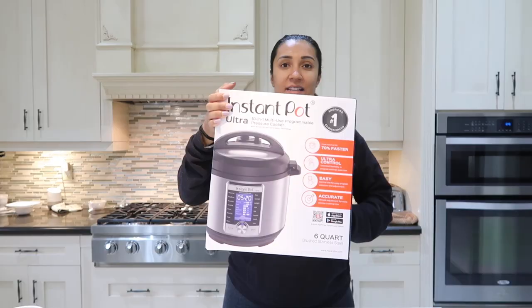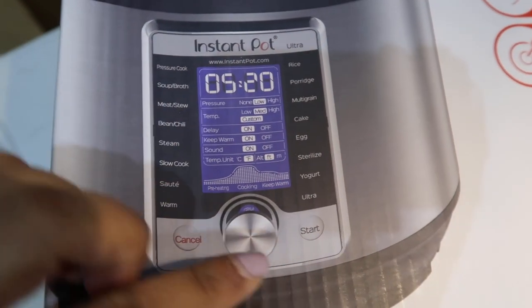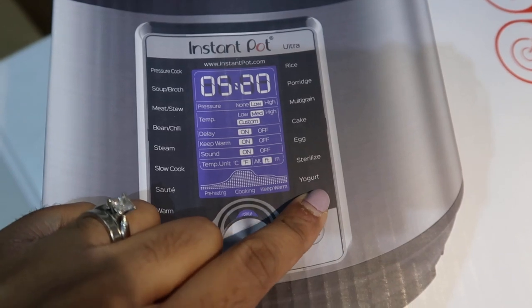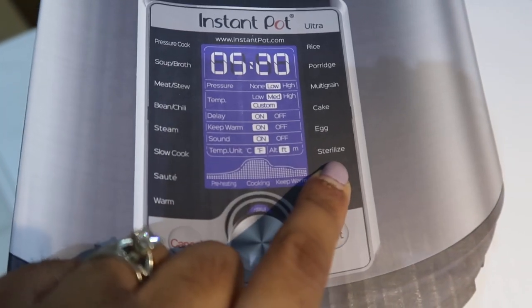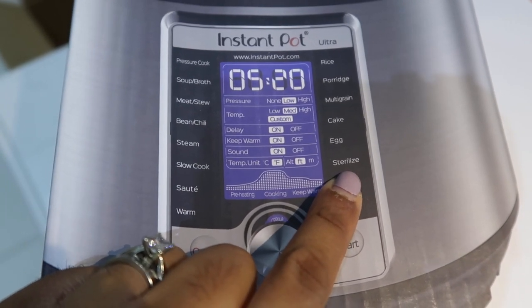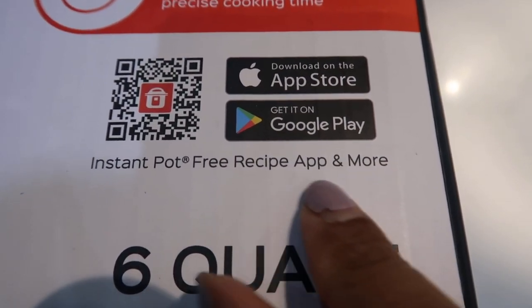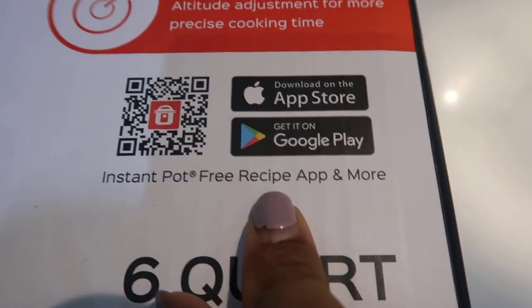So here it is — it's a 10-in-1. If you look down the side, you'll see all these different settings. I ended up getting this one because it has a yogurt setting. I don't know if I'm going to make yogurt in this. There's also a sterilize function, which is great for moms with babies and baby bottles to sterilize. And I'm just now seeing there is an Instant Pot Free Recipe app — I'm going to download this.